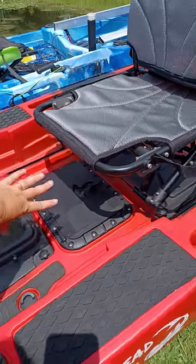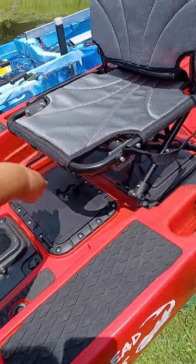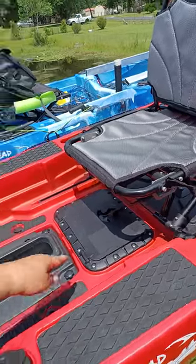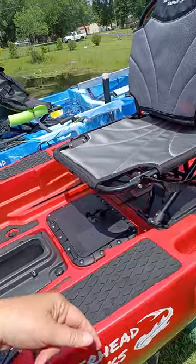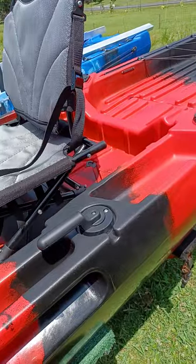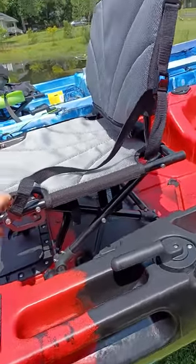On the blue one we took this off and turned it around so it opens backwards instead, because it's easier for me when I have to slide the seat back — my seat is way up here because I'm so short. This seat has three different positions: low, medium, and the highest one.